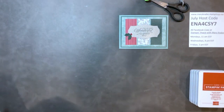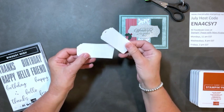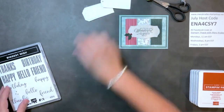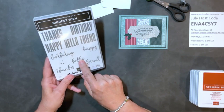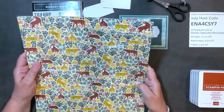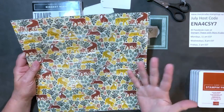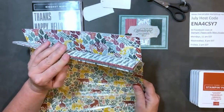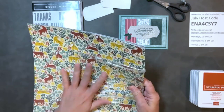I switched from the Tasteful Labels dies to the Taylor Made Tags dies, and I pre-cut some just for the sake of time. I'm switching the stamp set from Tidings and Trimmings to Biggest Wish — I'm going to make some birthday cards. I'm using the In the Wild DSP. I'm not really somebody who enjoys wild animals, so this is bringing me out of my comfort zone, but I'm going to do it. I bought just one pack, which is also forcing me out of my comfort zone.